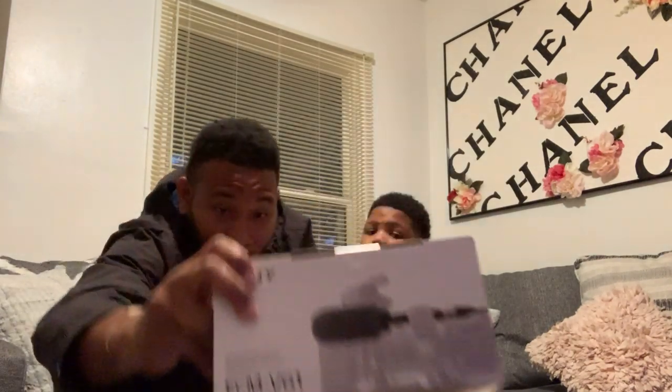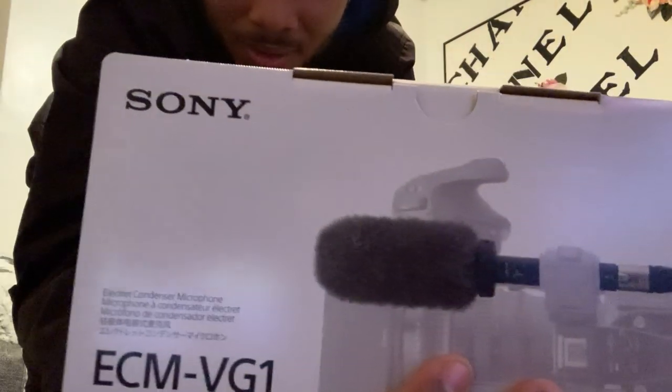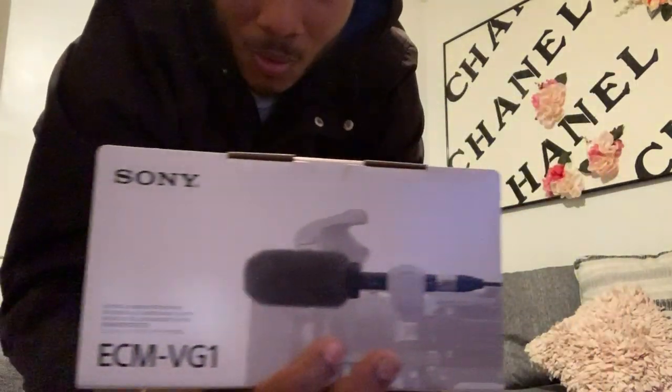The Sony ECM VG1 microphone. Another industry standard - well, it is one of the standard microphones that's used across various media productions.